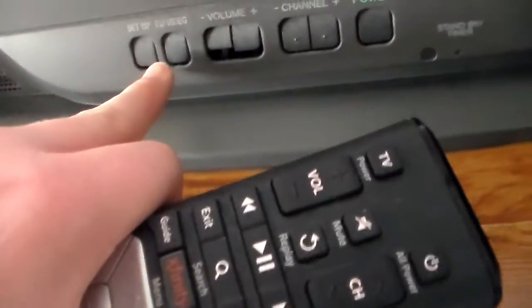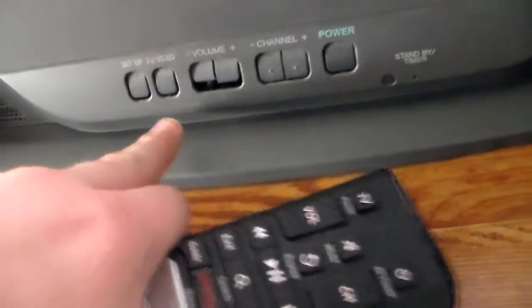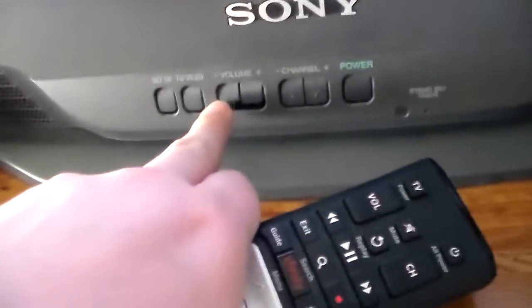We've got buttons on the bottom, but we don't use that one. Setup, TV video — if you can hook a VCR to it. Volume up and down — you can see that one's broken. Channel up and down, and power on/off.